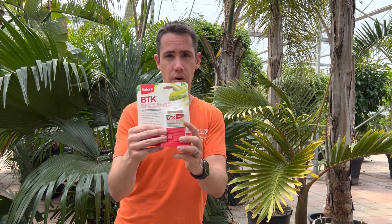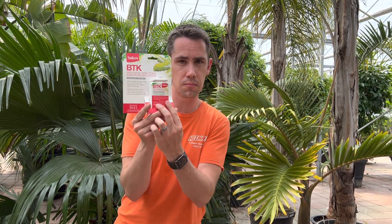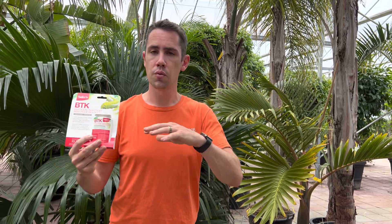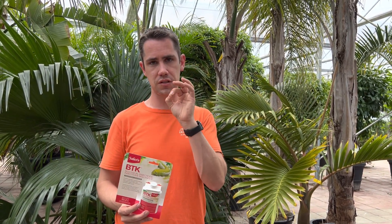We have it in stock now. The way it works: this is a concentrated form — you would mix 30 milliliters of this to make 10 liters of a spray concentrate, and you would apply that onto any affected trees. It's important to note that this is going to control any caterpillars, so we want to avoid applying it onto any native species or host areas for caterpillars like monarchs. We just want to be controlling those areas that have spongy moth issues specifically.